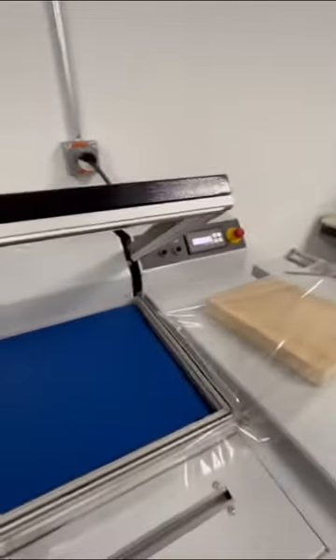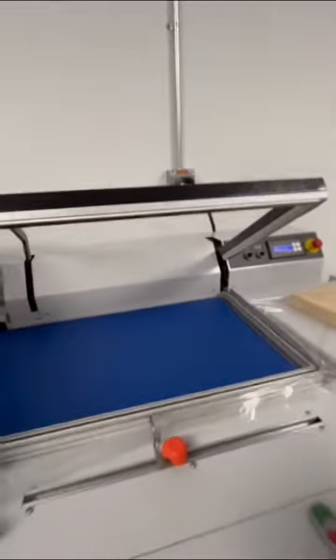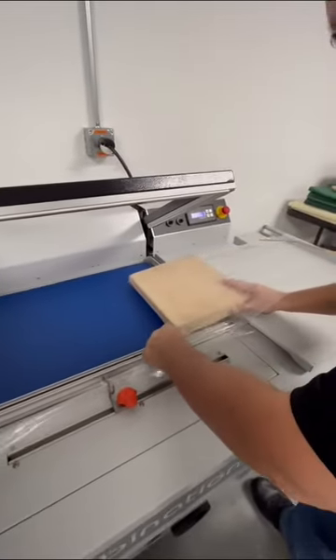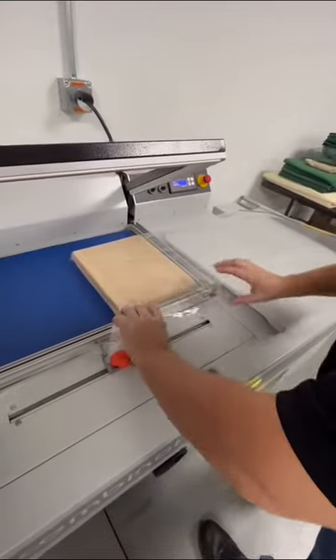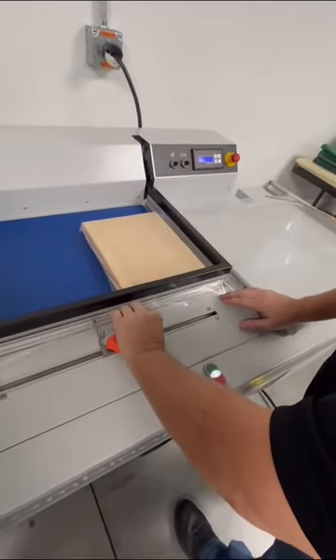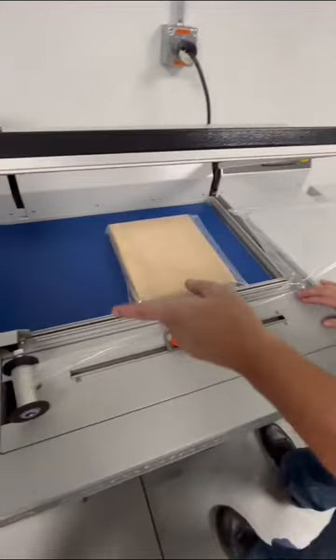Now we'll demonstrate actually running product into the machine. The operator will take their product, slide it into the seal area, straighten out the film, press the button, and the conveyor will take the product into the tunnel.